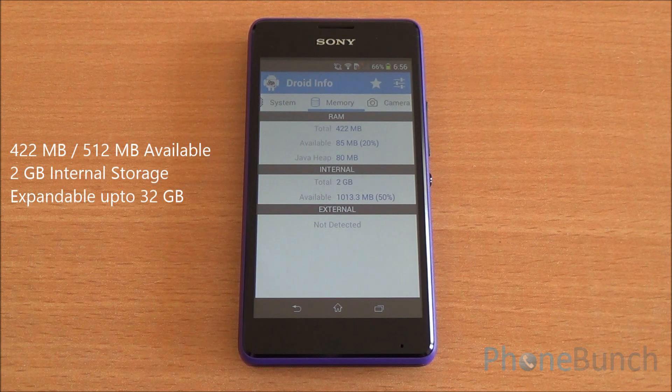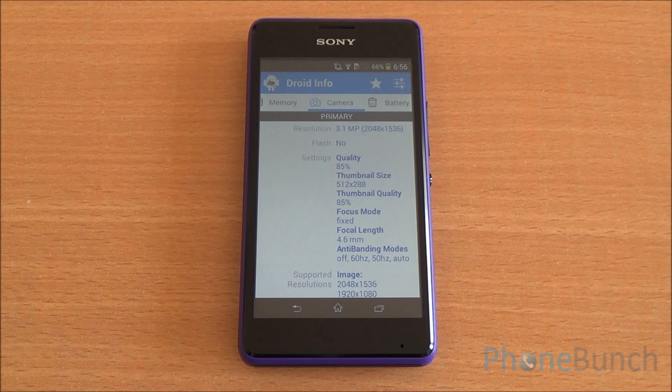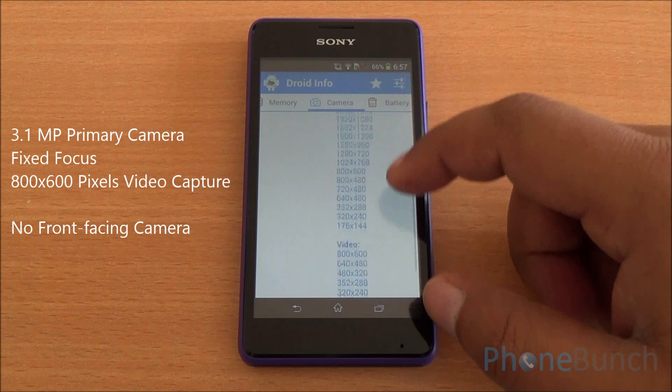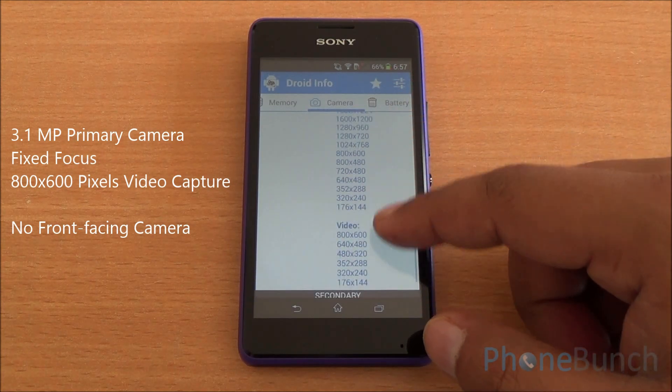The board supports an Adreno 305, but the phone actually has an Adreno 302 GPU with OpenGL specification 3.0 support. The phone has 512 MB of RAM, out of which 422 MB is available to the system and presently 85 MB is free. You have 2 GB of internal storage, expandable via microSD card up to 32 GB.